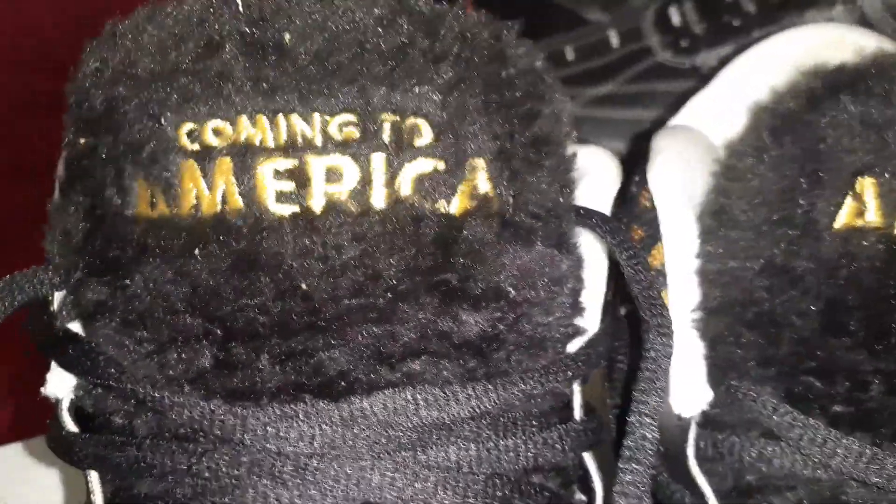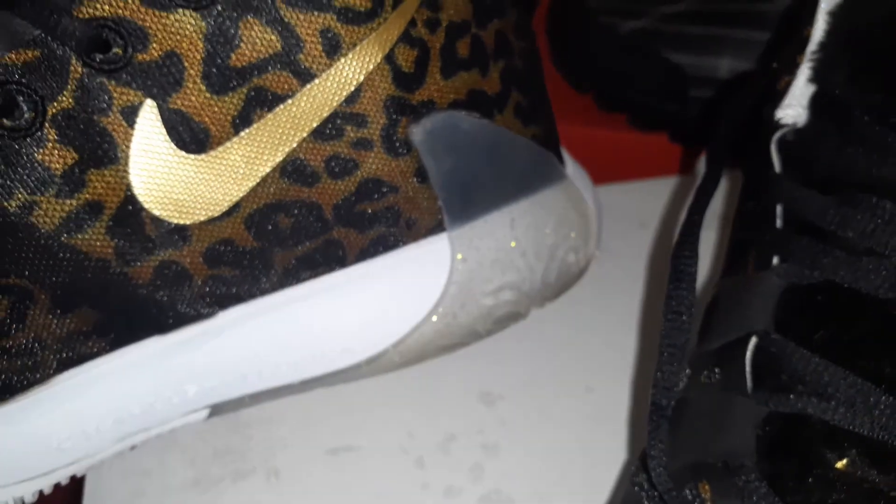Animal print, man — I really love this shoe right here, I'm gonna get me a second pair. They say Coming to America with the fur on the tongue. They're just pretty clean shoes man, they're just dope to me. Very, very, very dope. And they got like a Nike check in there.